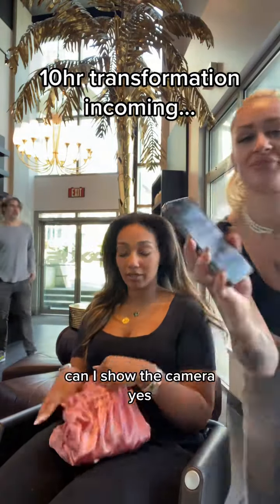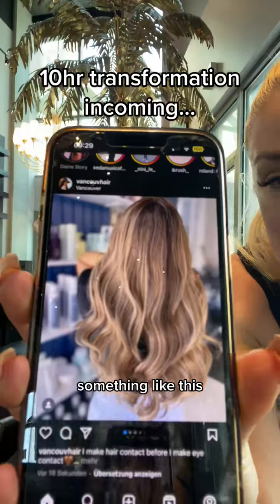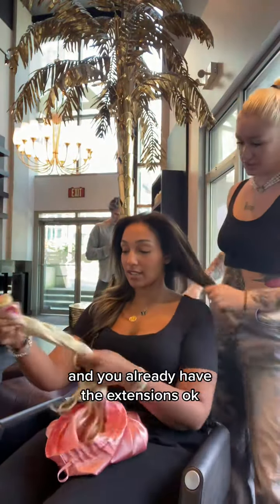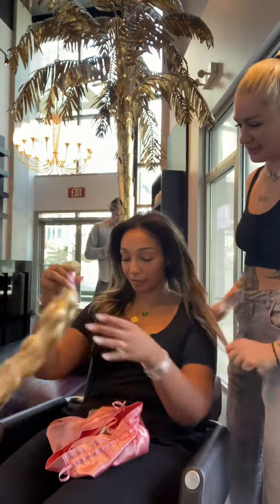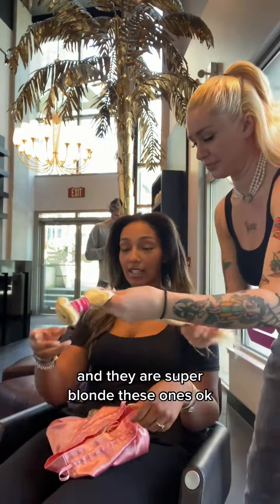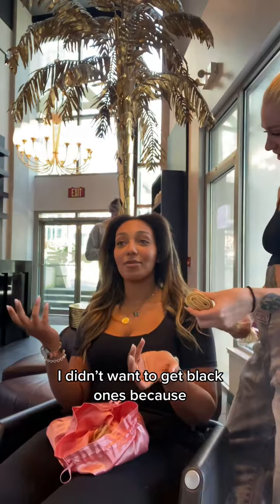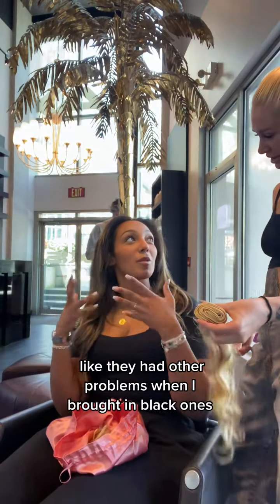Can I show the camera this? Something like this. And you've already got the extensions? And they're super blonde, these ones. Exactly, it's super blonde. I didn't want to put it into a black one because I have noticed that others have a problem with the black ones.